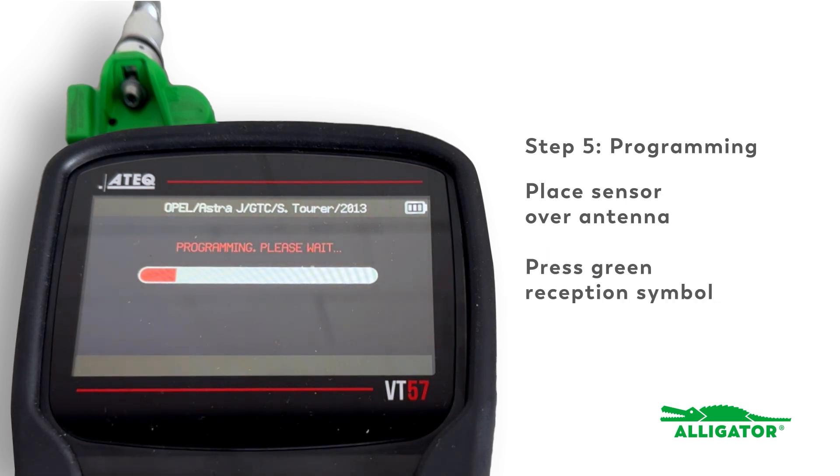The sensor will be programmed in just a few seconds. Once the process is complete, the device will display the ID of the new sensor. The sensor can now be installed.